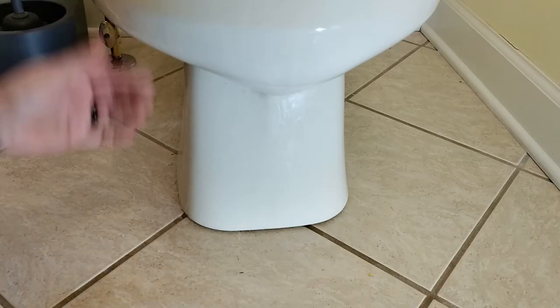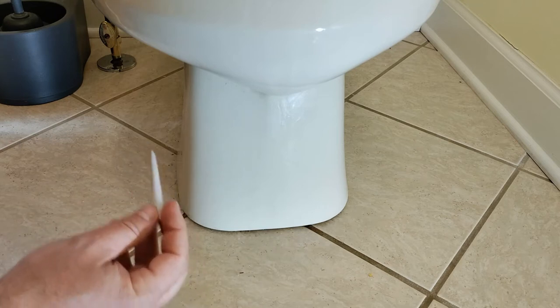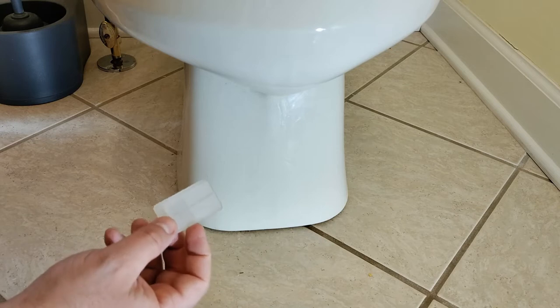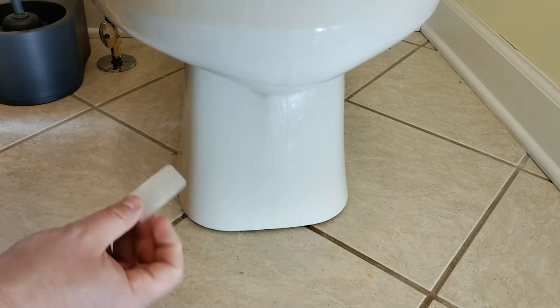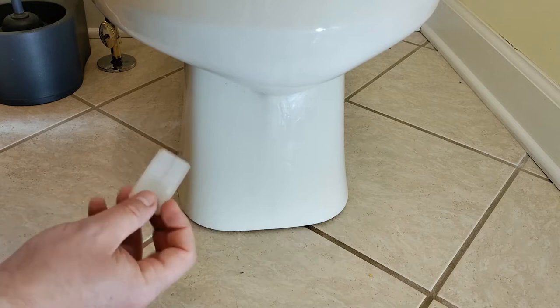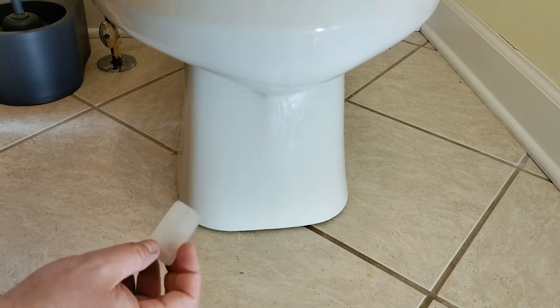We've tightened our bolts down and unfortunately that has not fixed the problem — we've still got a little wobble. So next we're going to use what's called a toilet shim. These are pretty inexpensive and I'll link to them in the description. You can use wood shims, but I think these clear plastic ones look a little bit better, they're hidden, and I think they'll last longer. The wood shims may end up splitting out on you.